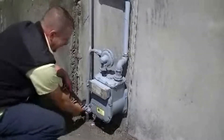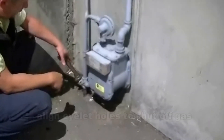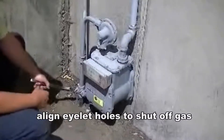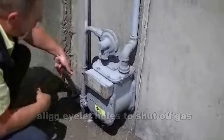What you're going to do is put the wrench on the slot and tighten it up. There are two eyelet holes where they can put a lock on — if somebody doesn't pay their bill, they can lock your meter. You'll just rotate it 90 degrees and line the two holes up, and that way you'll be able to isolate the gas to the home.